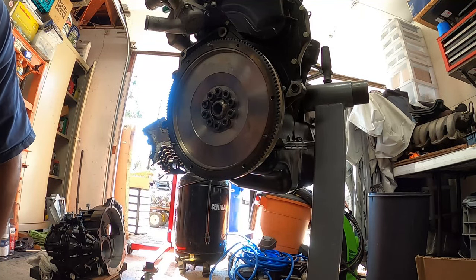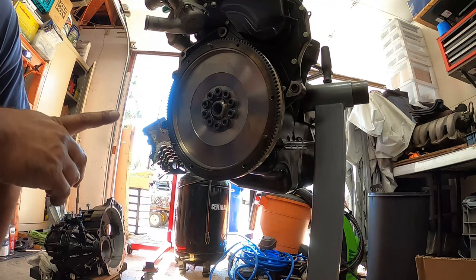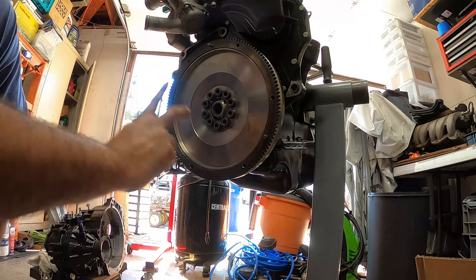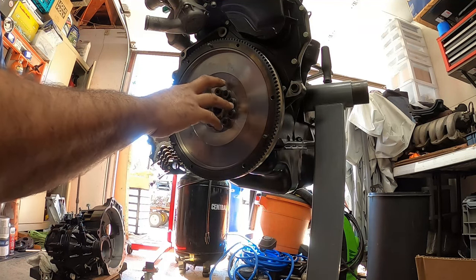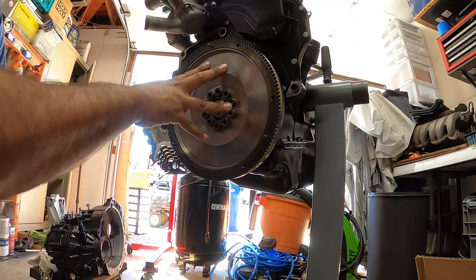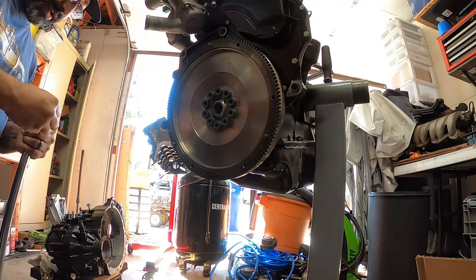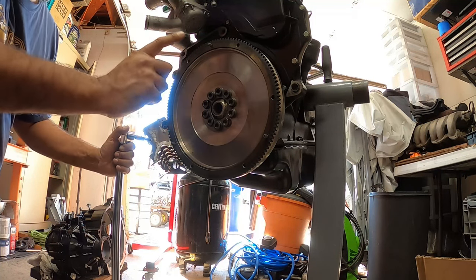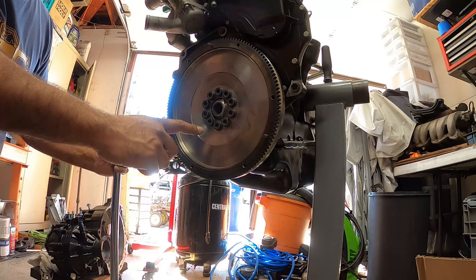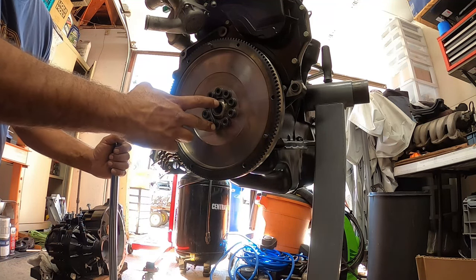Now that we've got all the bolts nice and snug, the next step is to torque them to the first specification. All flywheel bolts have a two-step torque sequence: you torque them to a specific weight and then you do a quarter turn. As per the Bentley manual, like every other Mark IV flywheel, these go on at 44 foot-pounds plus a quarter turn. Start from the top and work your way down to the opposite in a star pattern.